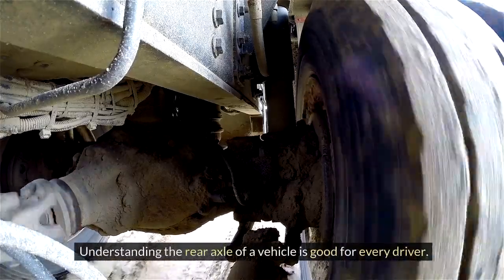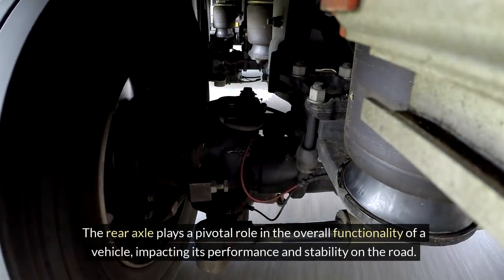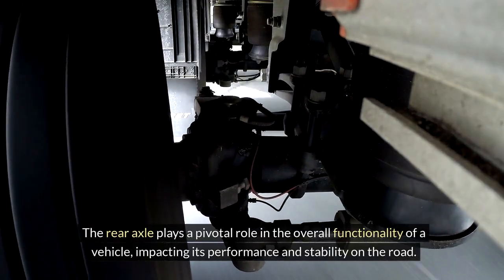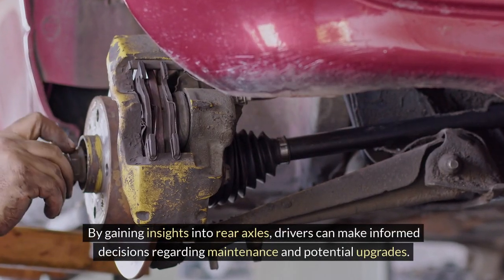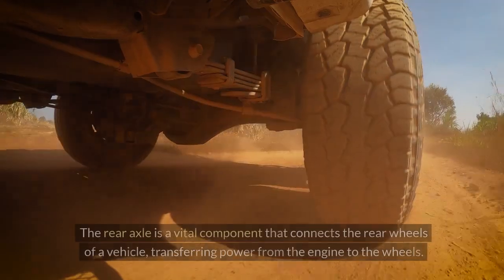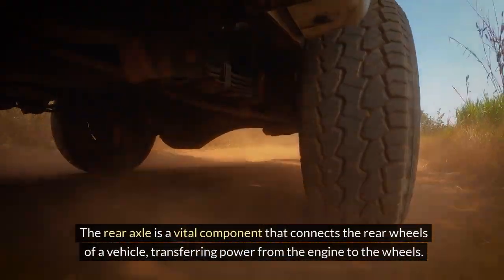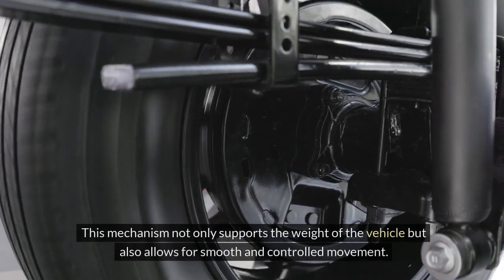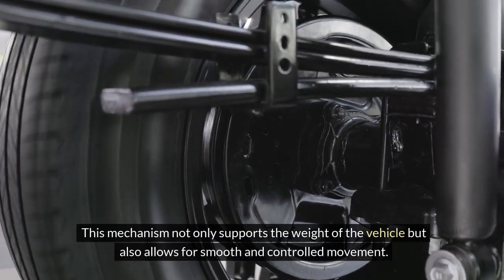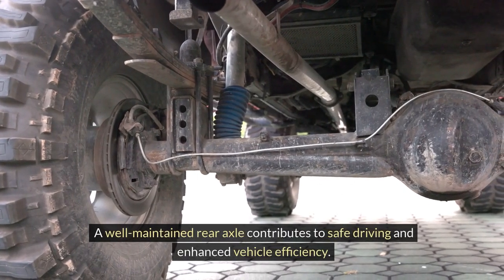Understanding the rear axle of a vehicle is good for every driver. The rear axle plays a pivotal role in the overall functionality of a vehicle, impacting its performance and stability on the road. By gaining insights into rear axles, drivers can make informed decisions regarding maintenance and potential upgrades. The rear axle is a vital component that connects the rear wheels, transferring power from the engine to the wheels. This mechanism not only supports the weight of the vehicle but also allows for smooth and controlled movement. A well-maintained rear axle contributes to safe driving and enhanced vehicle efficiency.